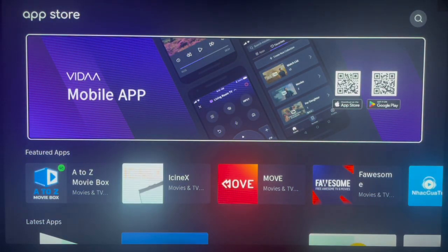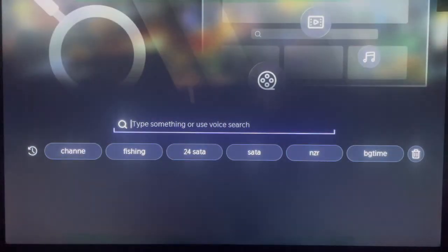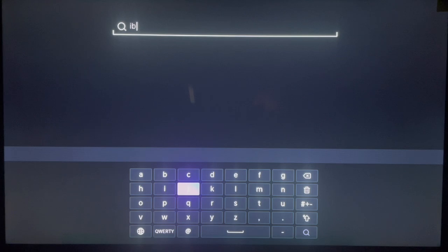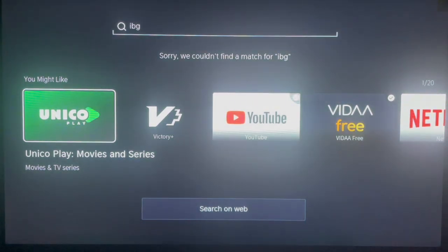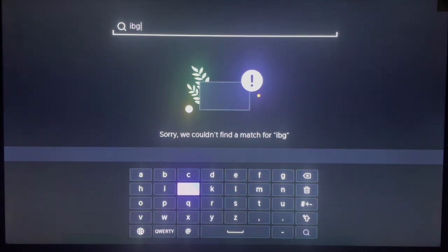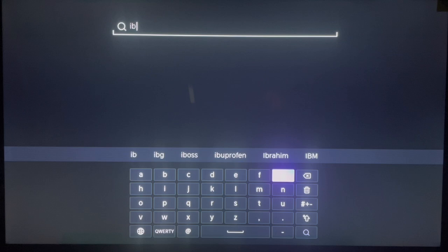Go back to your App Store, go to your search box, and type in the name of the application, which is Ebo or Ibo. I typed in the wrong thing — this is Ibo, not Ibo — so type in the right thing and go ahead and search.